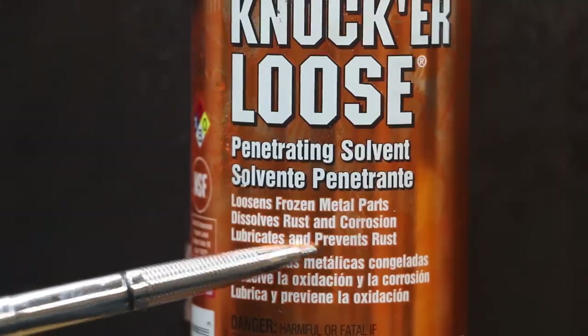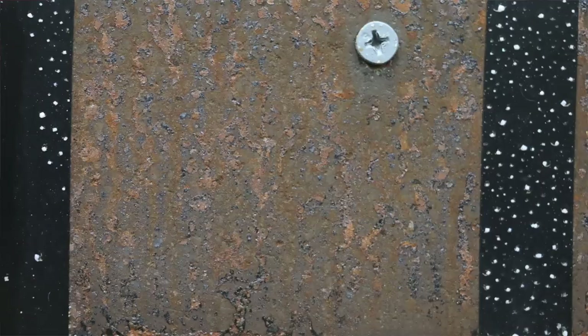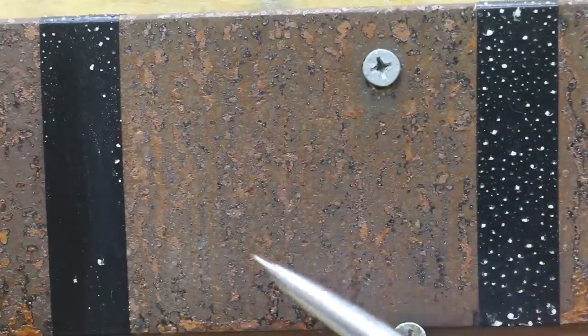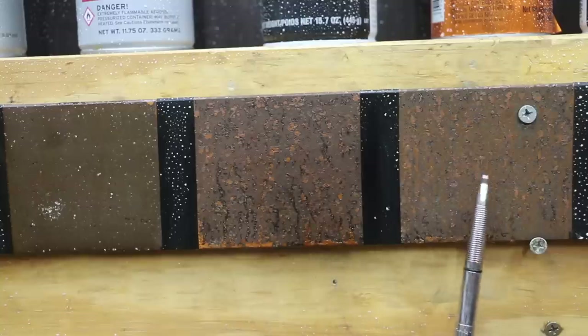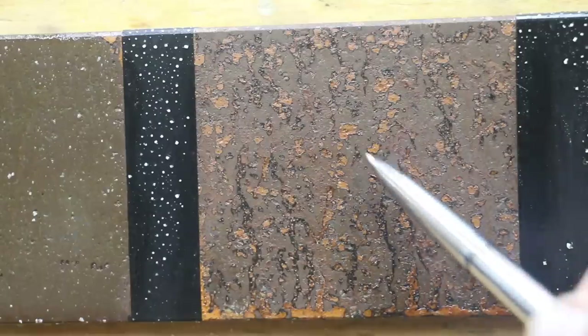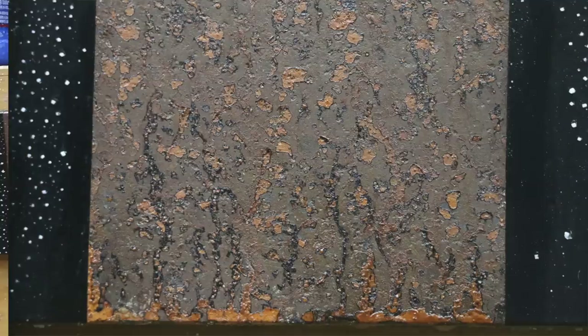CRC Knocker Loose lubricates and prevents rust. CRC Knocker Loose seems to have done better than Liquid Wrench — but then again, Liquid Wrench is not designed to prevent rust. I'd give CRC Knocker Loose a B on an A through F scale. BGN Force is an ion-activated penetrating oil; it does not claim it removes or prevents rust. However, it did almost as good as CRC Knocker Loose — not quite as good. As you can see, there's more rust formation at the bottom, and the amount of rust, while it looks to be less, is actually a lot deeper into the metal. I'd give BGN Force a C as far as being a rust preventer.